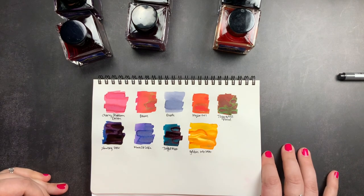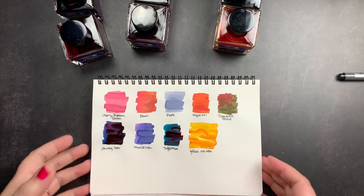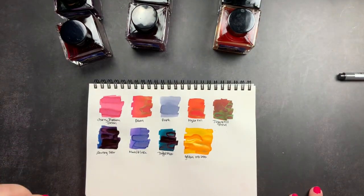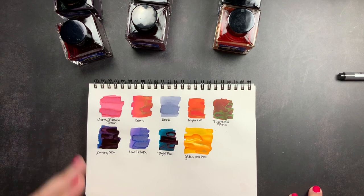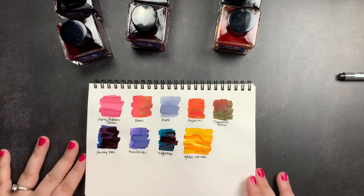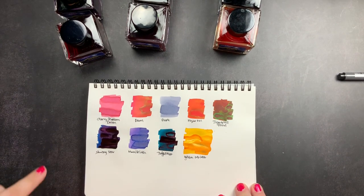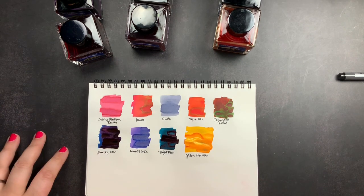I really liked their underwater collection but I think this Night collection is my favorite — the variety of colors is just amazing. Van Diemen's is based in Australia so it takes a little time to arrive, but Belinda and Peter are amazing people to work with, the customer service is great, and they package everything really well. Make sure you're subscribed so you don't miss the upcoming video where we fill up a whole bunch of pens with Van Diemen's inks and do writing samples. Give me a thumbs up if you liked this unboxing and don't forget to just scribble!